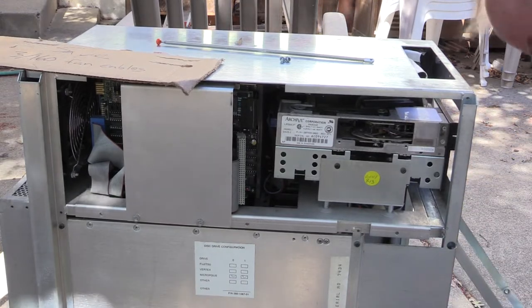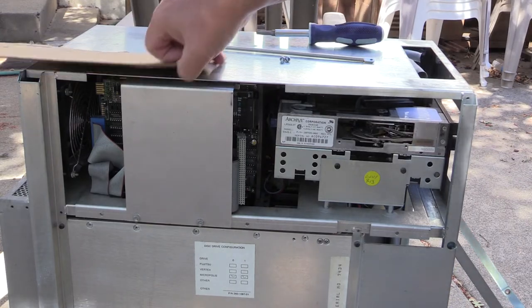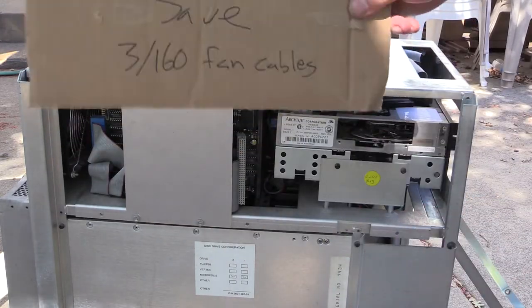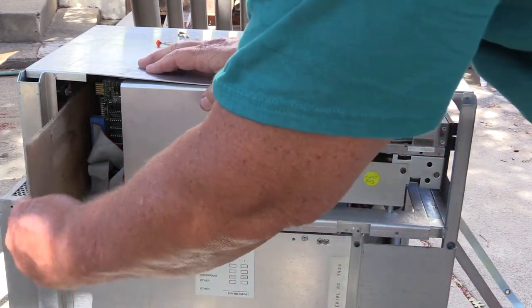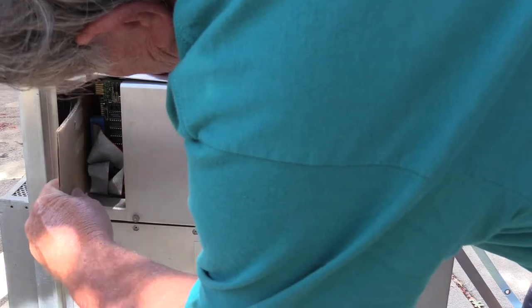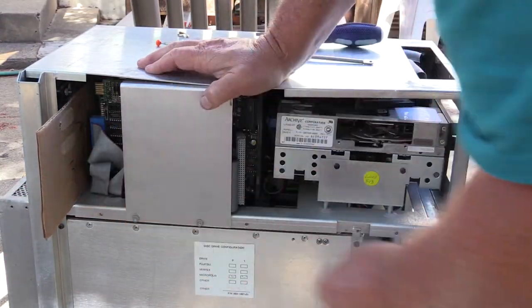Lower the tray. Now we are actually ready to remove the disc drive tray. I found something useful is to have a piece of cardboard. You slide it in the back between the fan and its protruding bolts and the cables on the back of the disc drive.